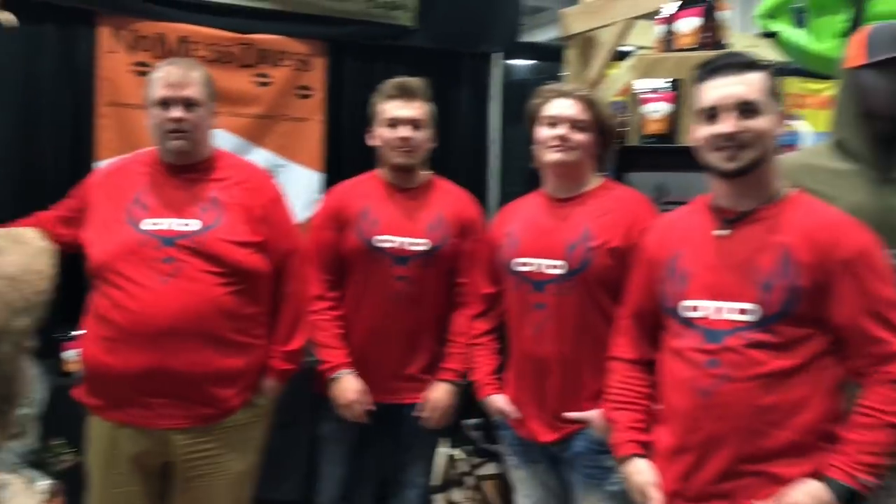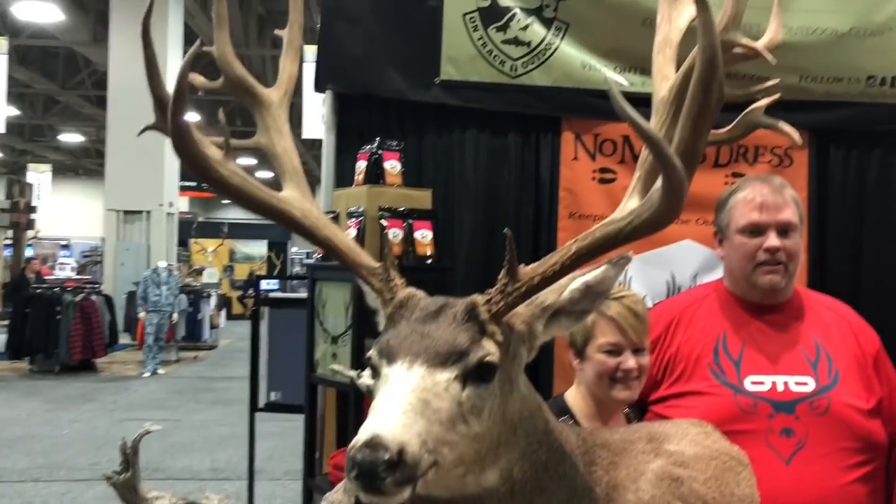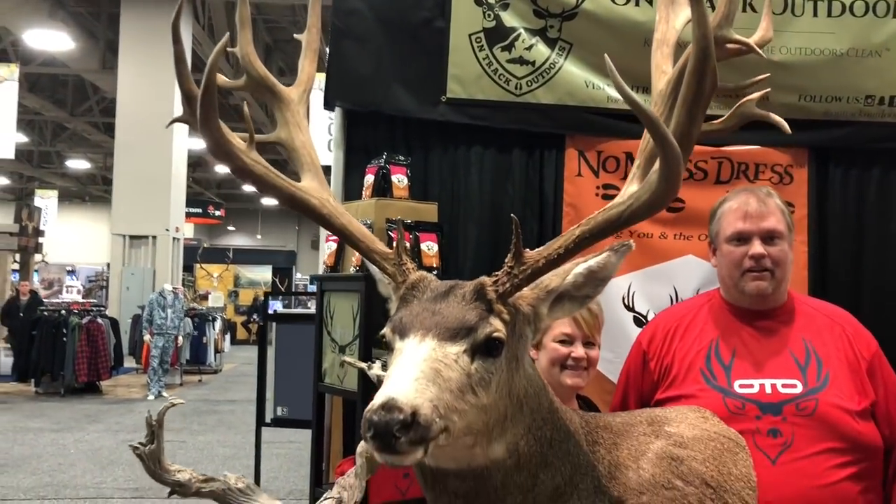This is the dream team right here. Introduce yourself. I'm Byron Pinter. I'm Corbin Fyfe. It's Abba and Caleb Fyfe. Brock Fyfe. And I'm Jen Fyfe. These are the members, and this is a sweet buck they have at their booth from their neck of the woods in Idaho.